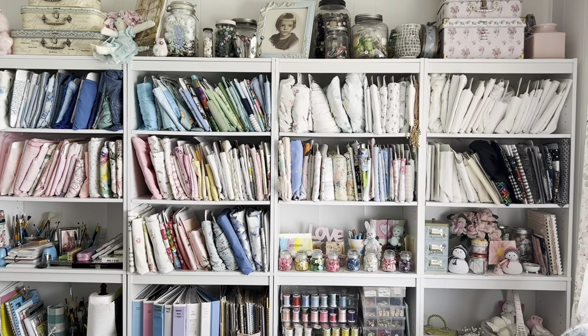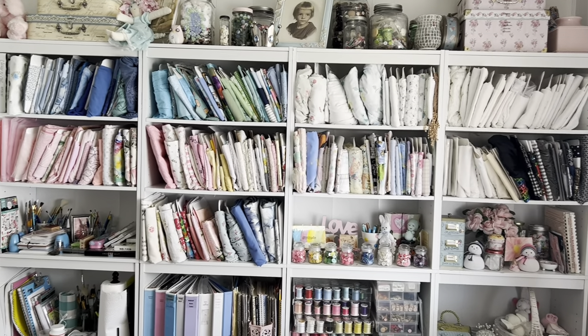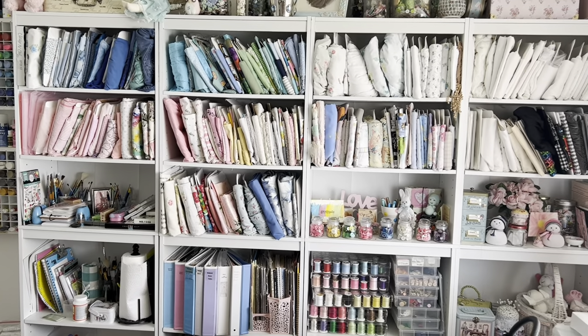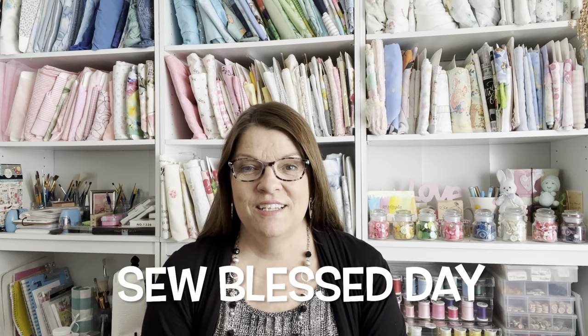So just a little tip — thought you might like to see this. I'm still working on organizing my sewing room, and I will be showing you the reveal of how I transform my sewing room as soon as I finish organizing it. If you like this video, give me a thumbs up. And if you want to see more of my videos, click on this video right here — I think you'll like it. Thank you for joining me today. Have a so blessed day. Bye for now.